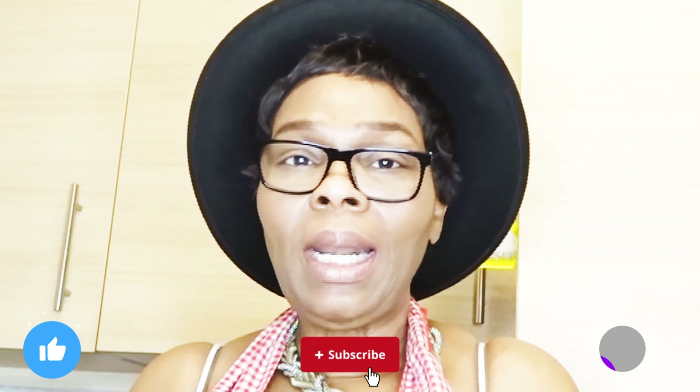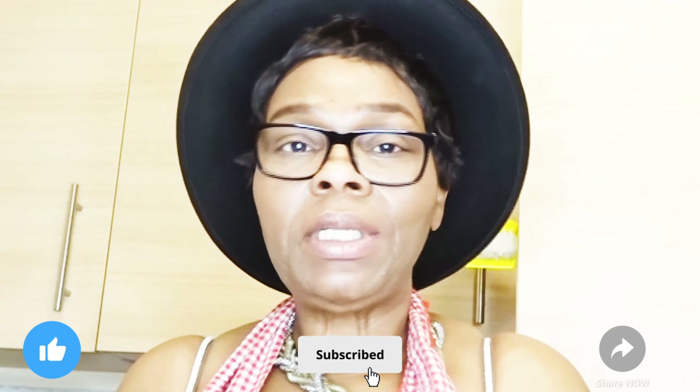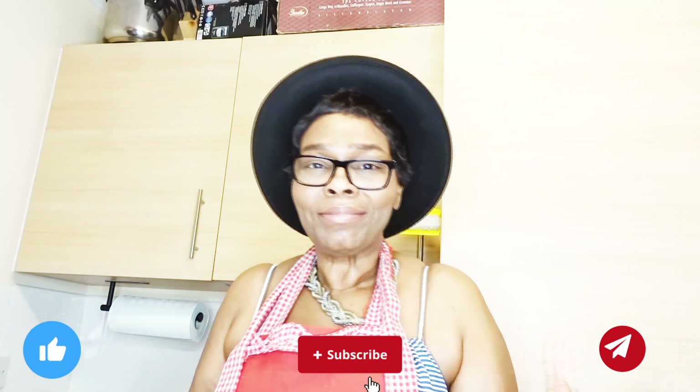Also remember to like the video, subscribe if you haven't yet, and share the video with your friends and family. Leave a comment down below on how you cook your chicken curry — maybe you do it differently from my style. Tell me where you are watching from; that will give me a good indication as to how you'll probably build your chicken curry. Let's get the conversation started and let's get into the kitchen.